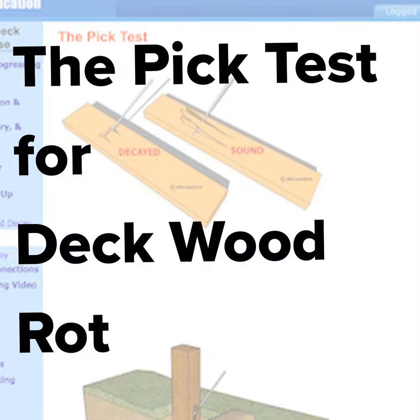We're learning more about inspecting decks and this is the pick test. Here's an illustration showing the pick test. It uses an ice pick, an awl, or a screwdriver to penetrate the wood surface, and after penetrating the wood, the tool is leveraged up to pry up a splinter parallel to the grain away from the surface.